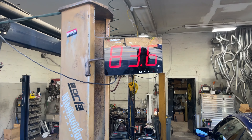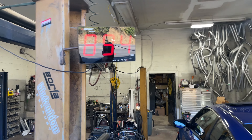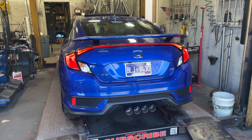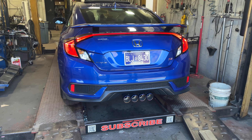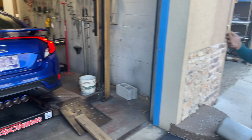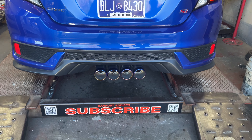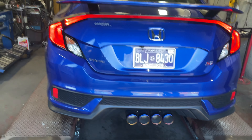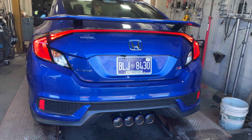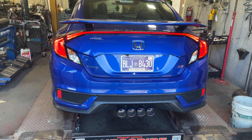Here's the sound — this moves again. 95 decibels. Do it again — that sounds good — that's at 95. Oh, 98! Under load it would probably be 100.